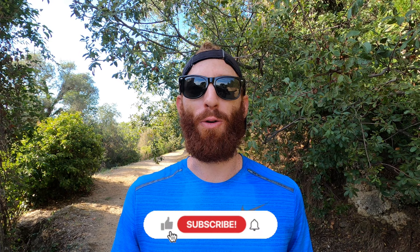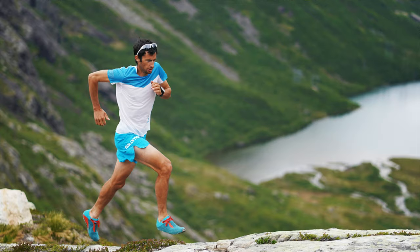All right guys, welcome back or welcome to Running For Views. If you're new here, don't forget to subscribe. So today we are going to be doing Killian the Goat Jornette's favorite workout: hill bounding.